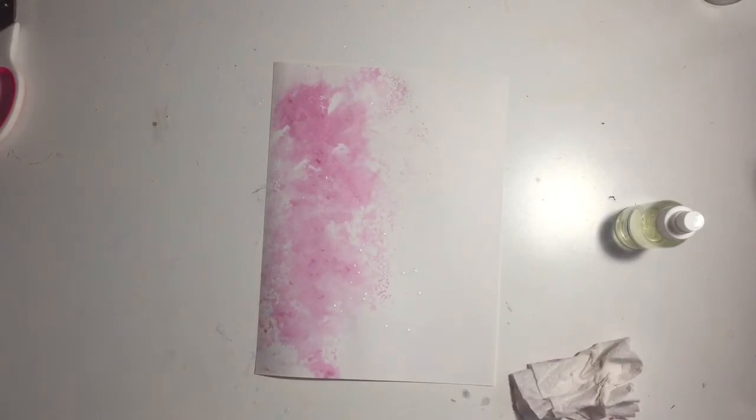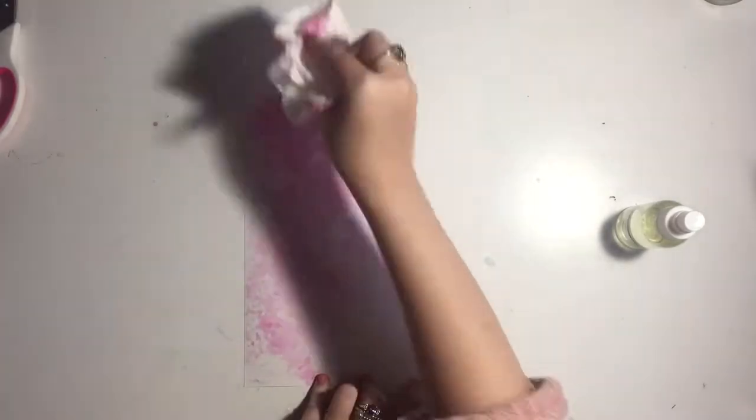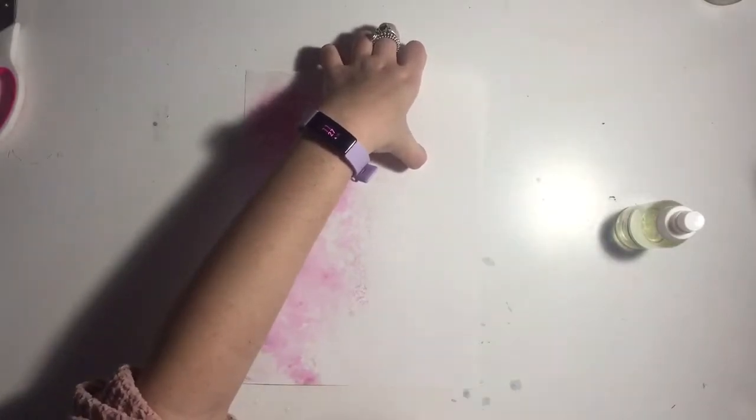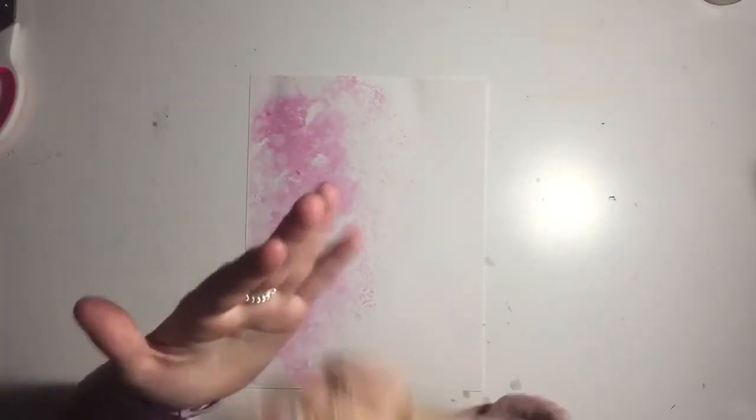I'm adding a little bit of extra water on top, spraying it on my hands and shaking it on. This gives it a sort of bleached look, which I think is really cool. I like to let it sit on the paper for about 20 seconds, then I grab my paper towel and mop it up, which picks up a little more of the background. I'm just cleaning off my desk so I don't get any water on there.